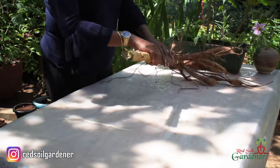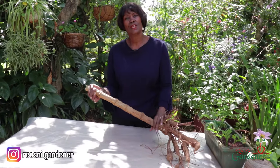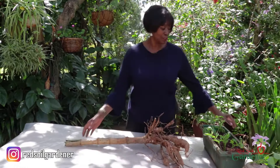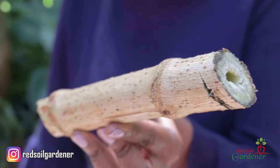Now this is why they say that this Dahlia plant has a trunk or stem that looks like bamboo — because basically, if I can show you this, it's hollow inside. I've just taken this but it's hollow inside; it drinks a lot of water. It really does look like a bamboo.